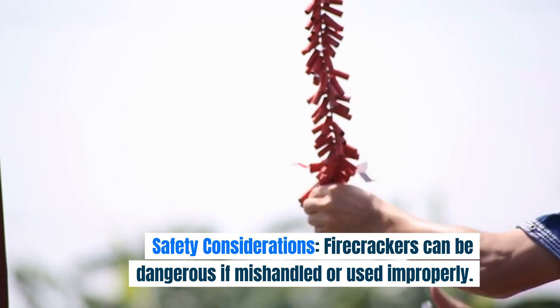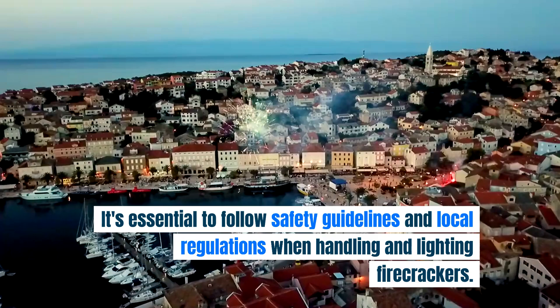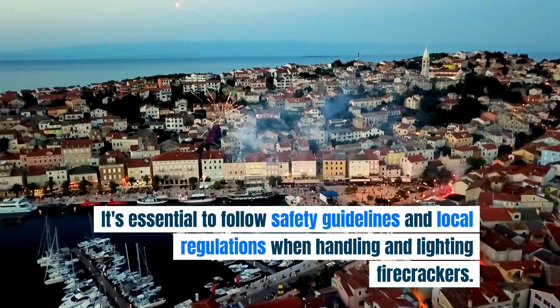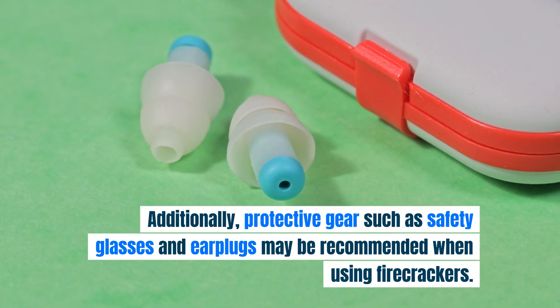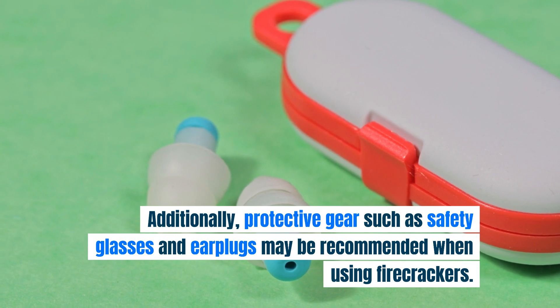Safety considerations: firecrackers can be dangerous if mishandled or used improperly. It's essential to follow safety guidelines and local regulations when handling and lighting firecrackers. Additionally, protective gear such as safety glasses and earplugs may be recommended when using firecrackers.